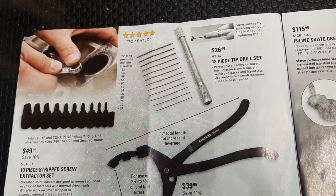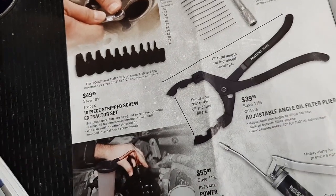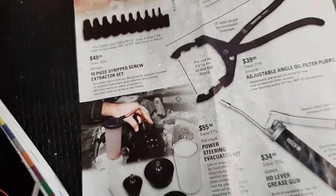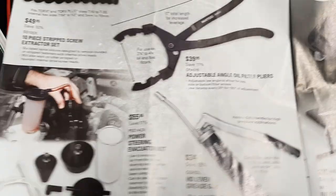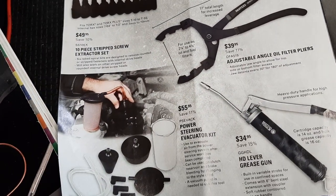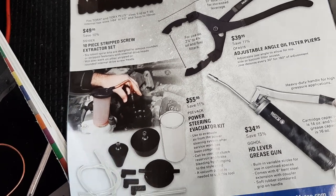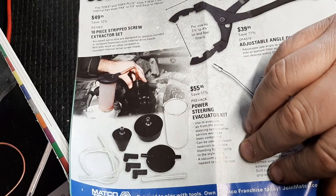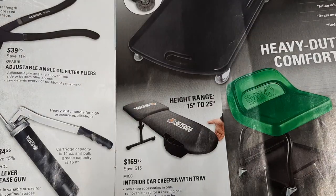Adjustable angle oil filter pliers, $39.95. HD heat grease gun. We've got a power steering evacuator kit - I have definitely had to use those with the Fords a little bit. Pain in the butt, you guys know.